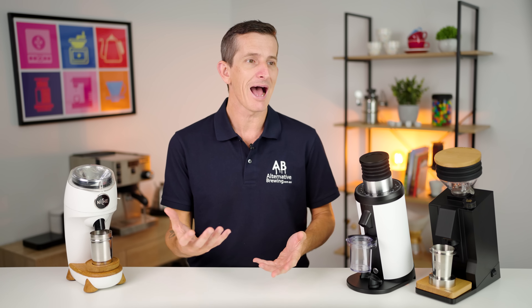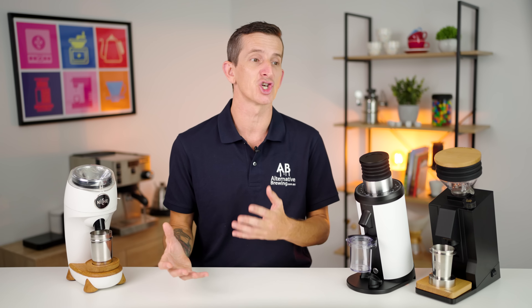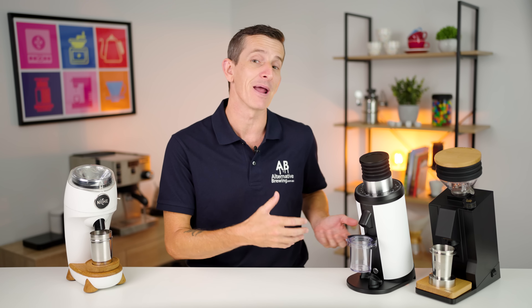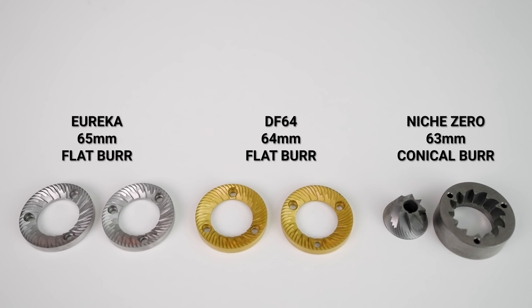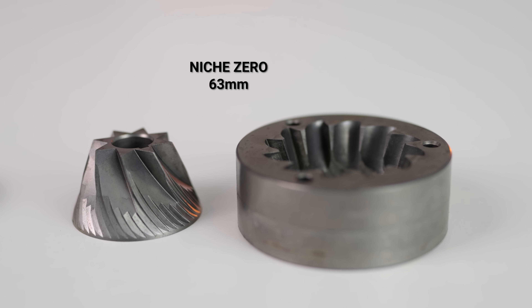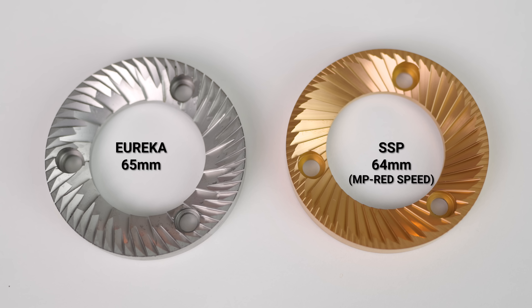Something not often spoken about is the flavor profile of a grinder — how the grinder makes the coffee taste when you brew it. This encompasses burr shape and geometry, how beans feed through, grind distribution, RPM and motor speed, and operating temperature. There is a large margin in flavor profiles between the Eureka and DF64 with similar flat burrs versus the Niche's conical burr from Mazzer. Even the difference between the Eureka's stock 65mm burr and the highly recommended SSP burr upgrade for the DF64 — those two are closer to each other in flavor than either is to the Niche's conical profile. This is where it becomes subjective to your preferences.